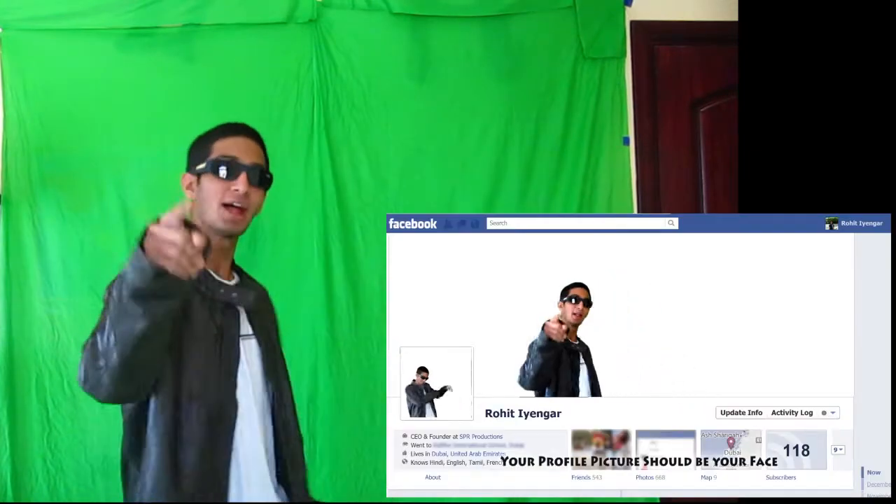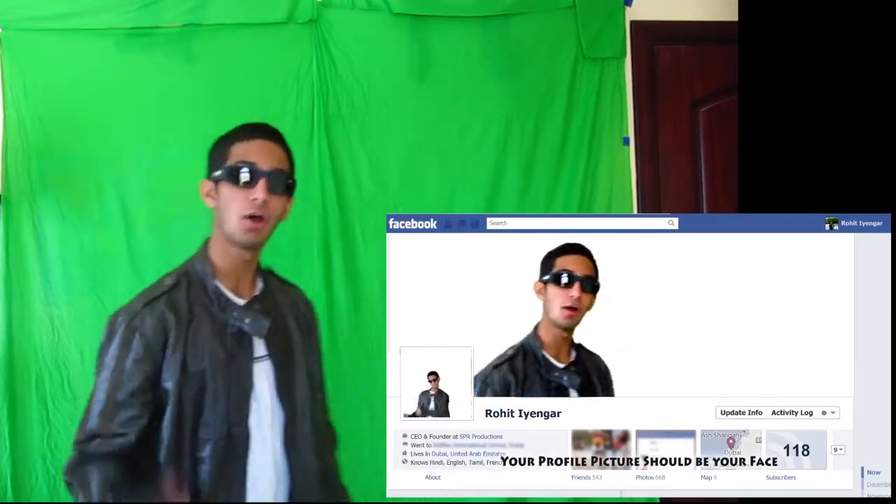We're right now starting the short shot for the Facebook song. Srini, why do you kick tennis balls? This is the second video that we're taking. Your profile picture should be your face.